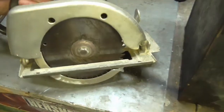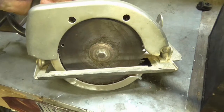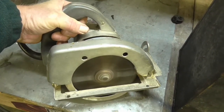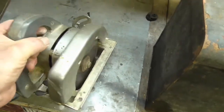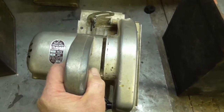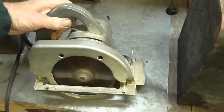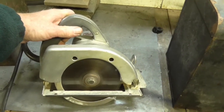Ok, here we go. As you can see the blade guard is down so it shouldn't hurt anything. Not all that loud.